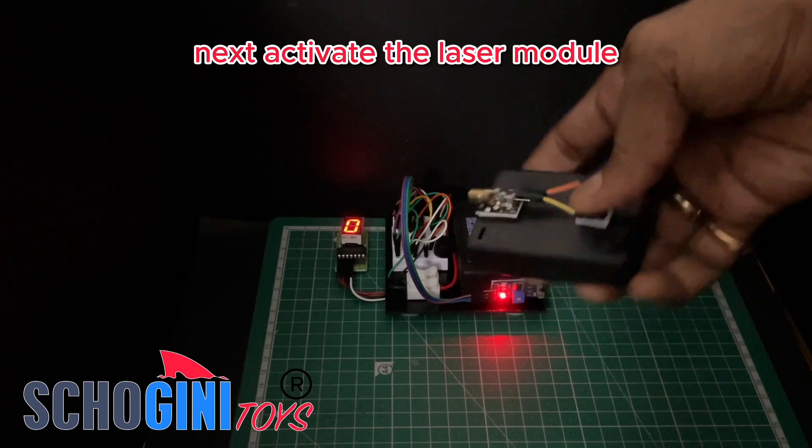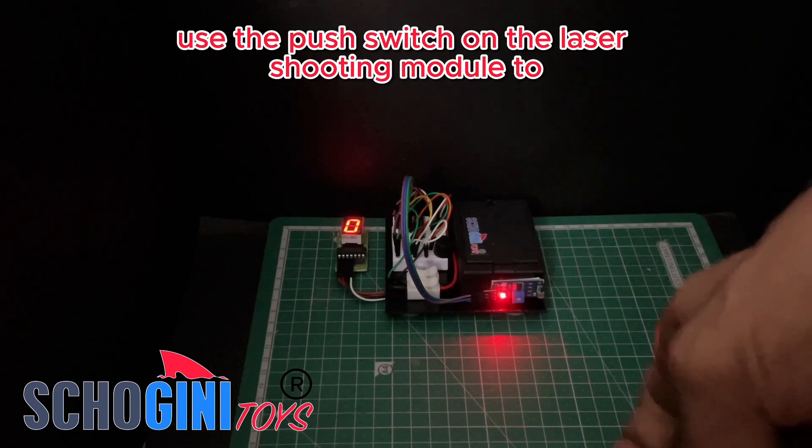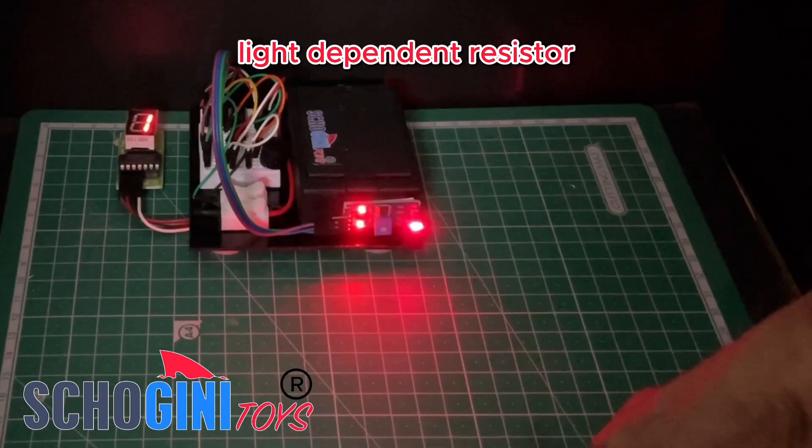Next, activate the laser module. Use the push switch on the laser shooting module to emit the laser beam, aligning it directly with the LDR, light-dependent resistor.